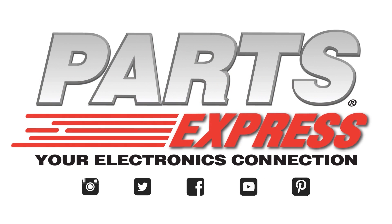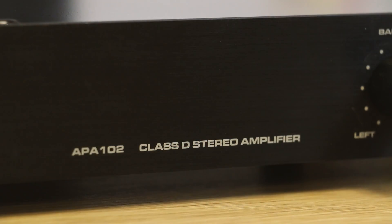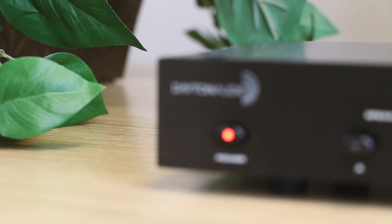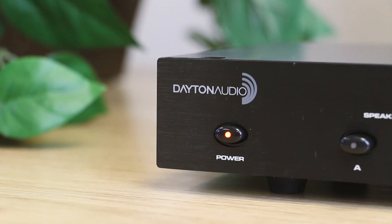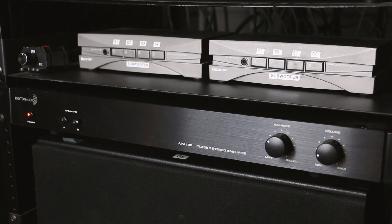Today we're going to take a look at the new Dayton Audio APA-102 — a useful tool for a powerful multi-zone system or in a high-end hi-fi setup. It's lightweight, class D, and rack mountable.